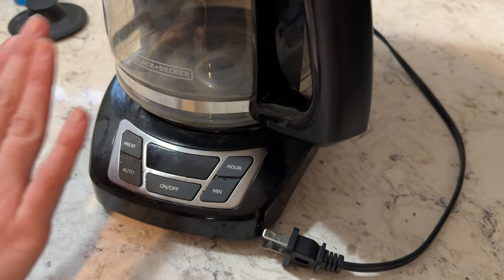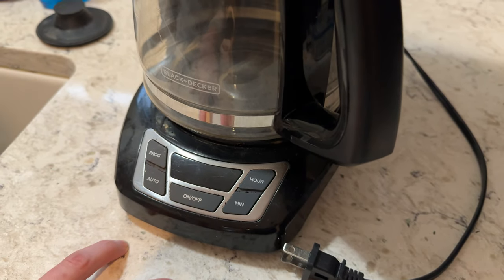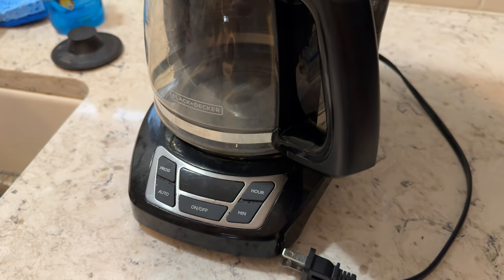Very simple to use — there's not a lot going on here, which is what I like in my coffee makers. I don't want something too complicated, especially early in the morning when I'm not thinking super straight. This is a super reliable coffee machine. Check it out.